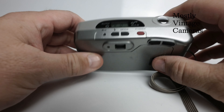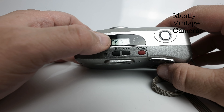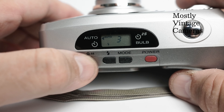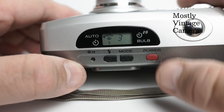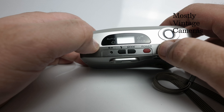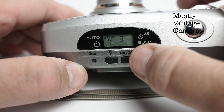The zoom control is the two buttons here, and the buttons on the top plate with this LCD tell you what's going on. Every time you turn it on, it goes to auto flash with red eye reduction. Cycling through: that's auto flash without red eye reduction, then force flash on or fill flash — a very useful mode — and finally flash off. If you turn the flash off and then turn the camera off and back on again, it defaults back to automatic flash.